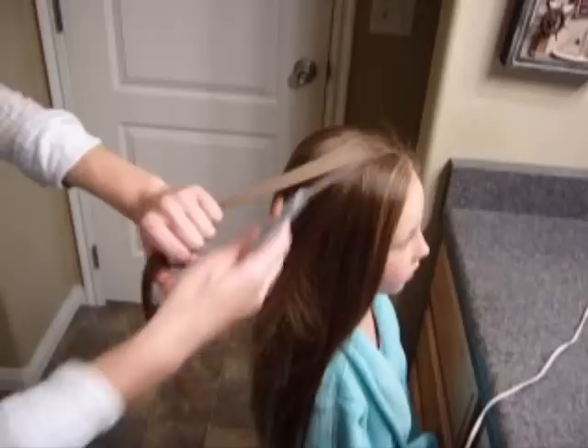So we just take a little section of hair, probably about an inch wide, and then I just spray a little bit of hairspray on it.